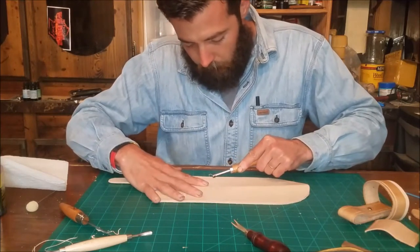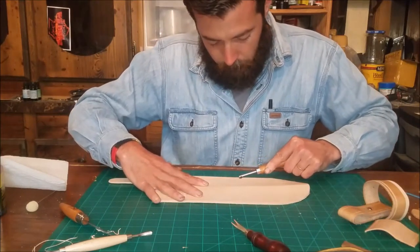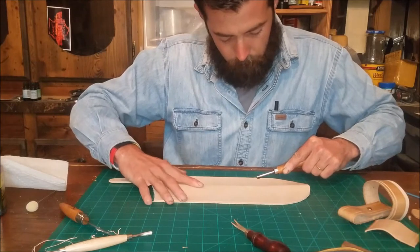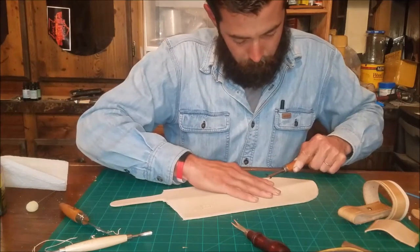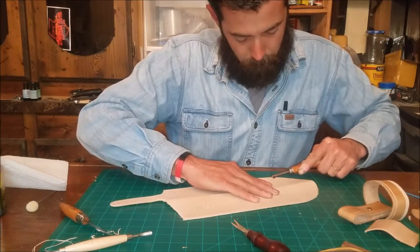Pick your own poison, do how you want to do it. At the top on the front side he's even going to skip over and do a little bit of decorative grooves just to make some extra pretty parts.